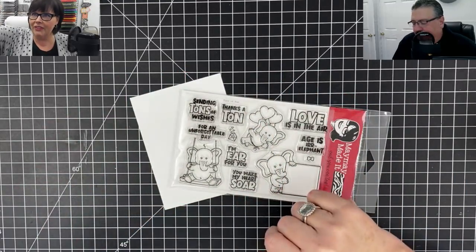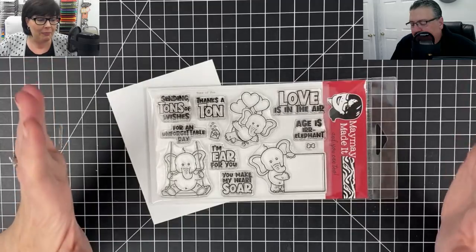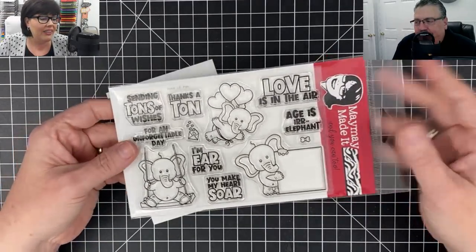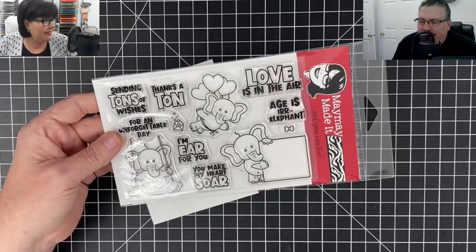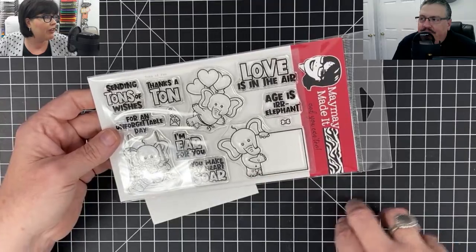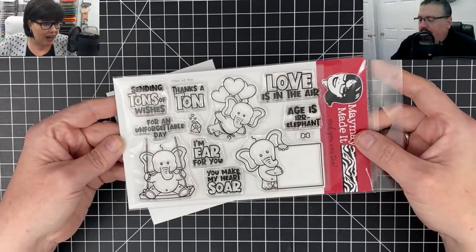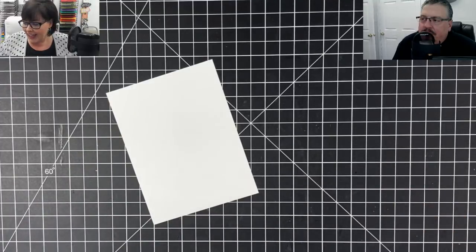I'm going to zoom in just a little bit more. We're going to be using the much anticipated 'Tons of Fun' stamp set. I'm so excited it finally came in - it actually got here late Monday, then Tuesday it was packed and shipped, all except for international orders which went out first thing Wednesday morning. If you're waiting on your club set, it's in the mail to you now.